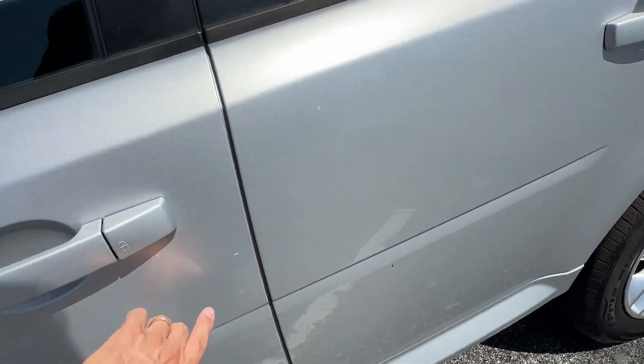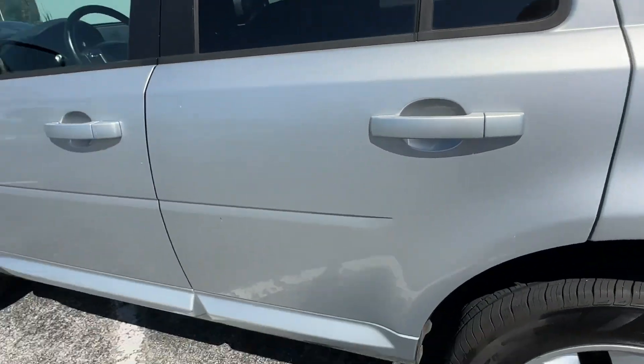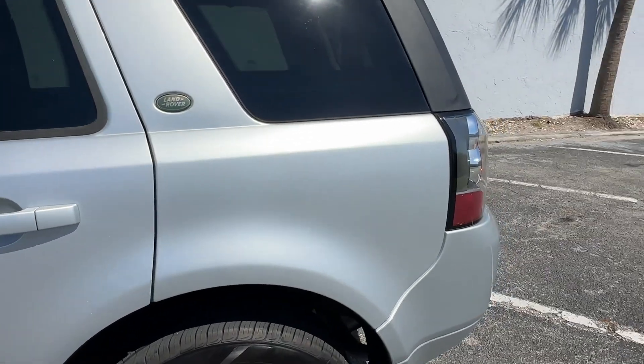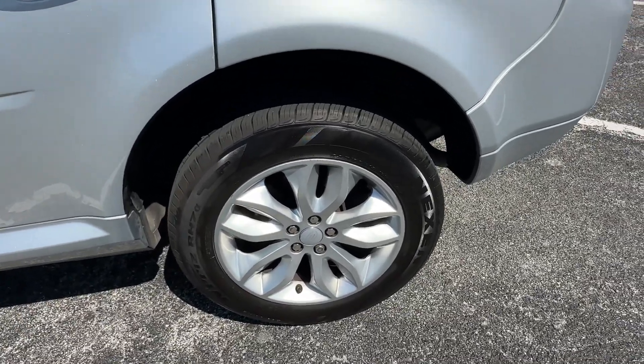A little tiny scuff here, a little bit of fade at the top of the door handle, but for the most part driver's side looks fantastic. Rear wheel, same thing — matching set of new tires, rims in great shape with no curb rash.